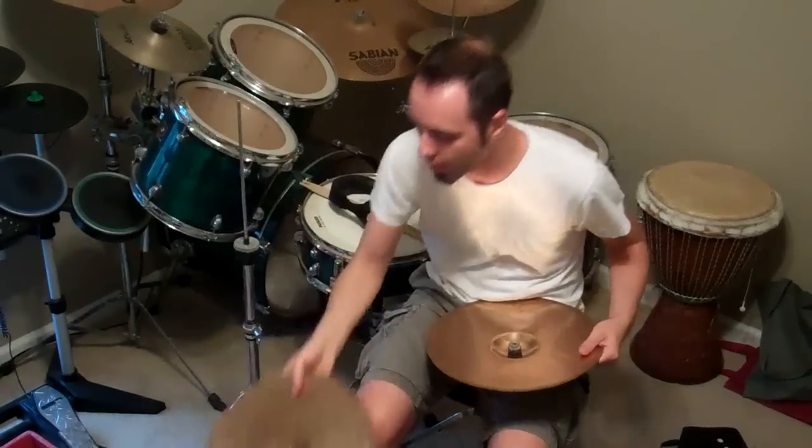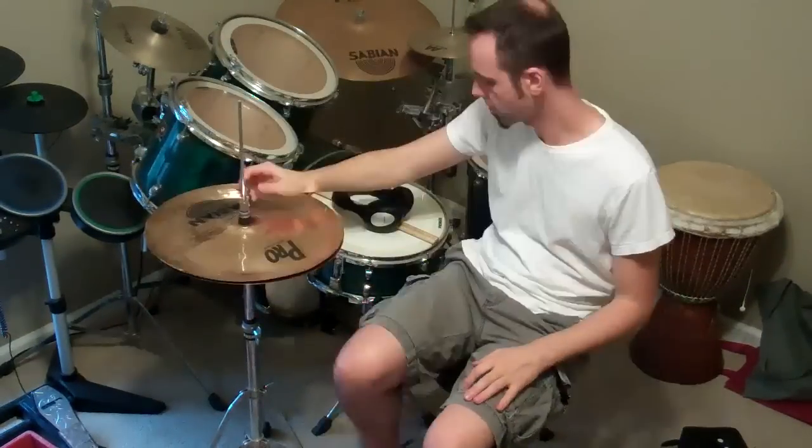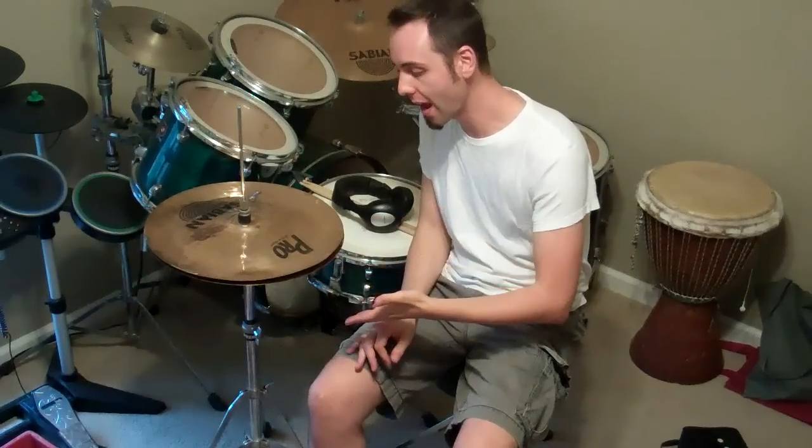So I wanted to go ahead and show you all that with my hi-hats here. I'm going to take off my normal hats and put on my crash and my china and show you all the sound that it makes. So this is what it is — just a crash with a china on top. And this is the sound that it makes.